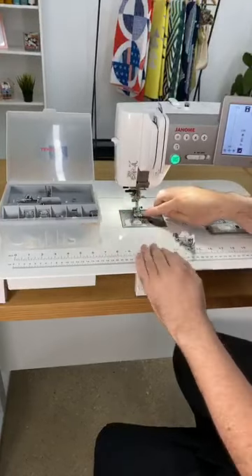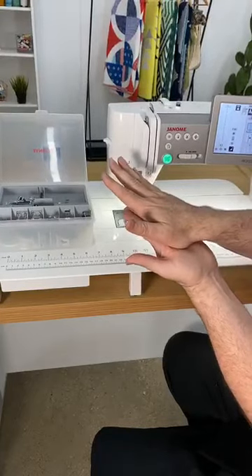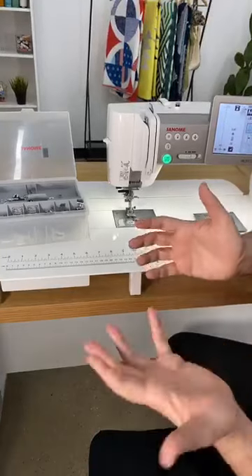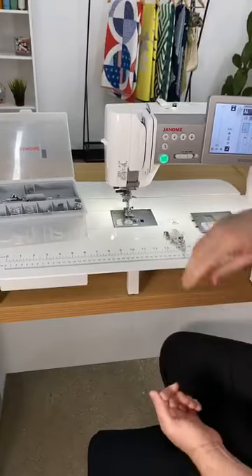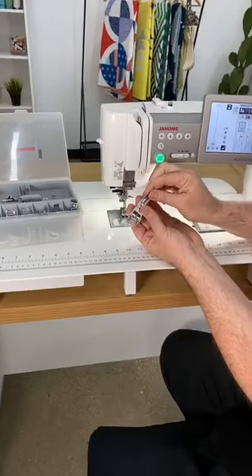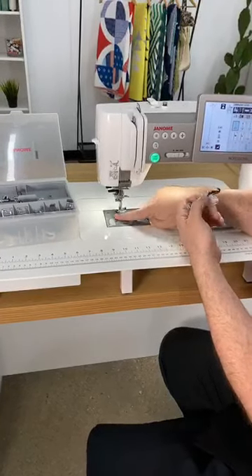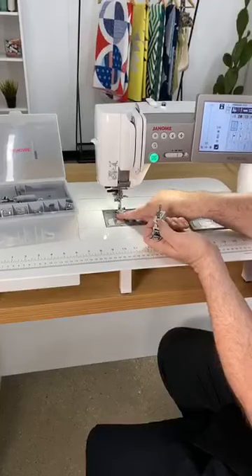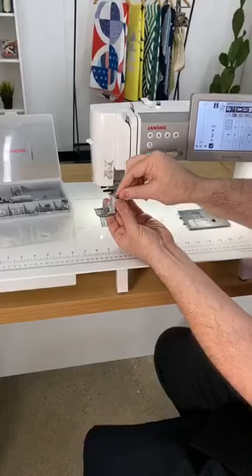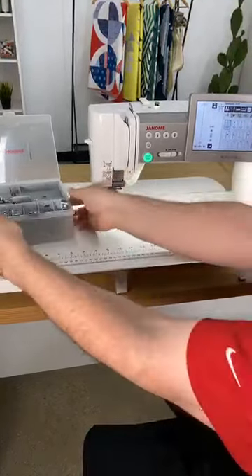If you take plaids and get them together and pin and pin, then put it under there, this foot always wants to push the fabric forward as the bottom is feeding the thread. And by the time you get to the other end, your things aren't matched. Well, if you put this foot on, it locks into the feed dog system and moves at the same speed as your feed dogs, giving you not only the seven that are underneath there but another two, and it reaches forward and pulls all your fabric straight back.